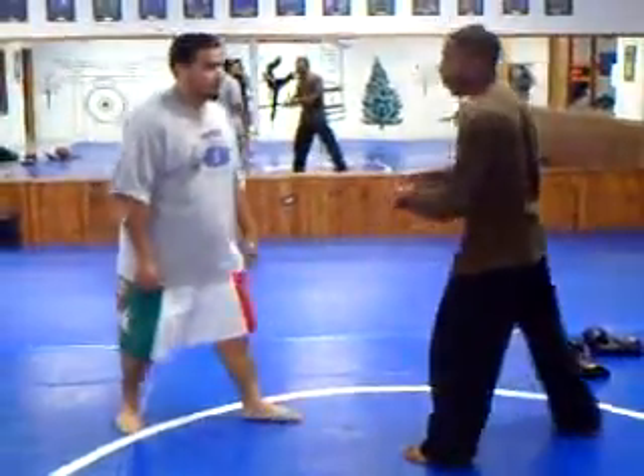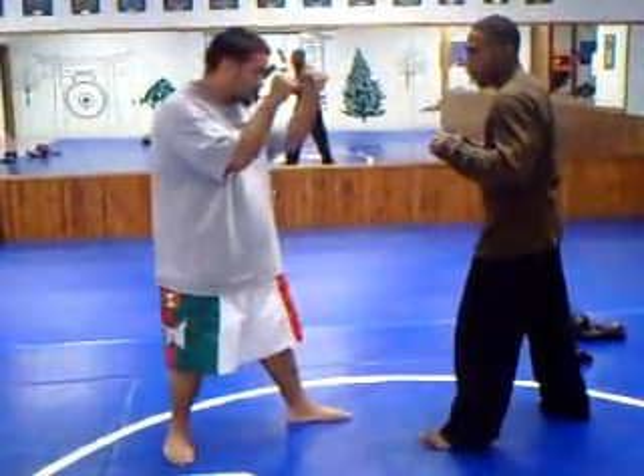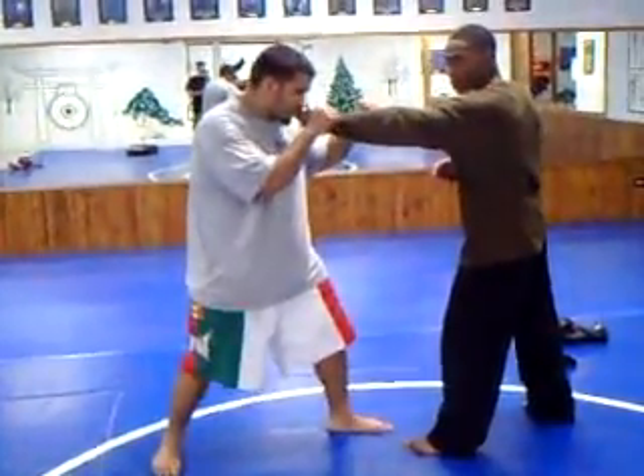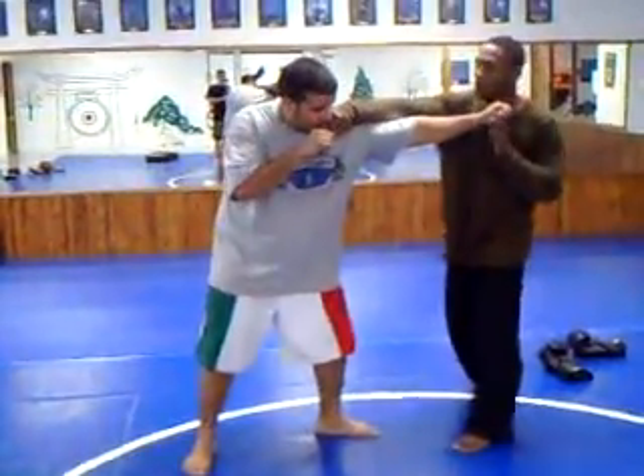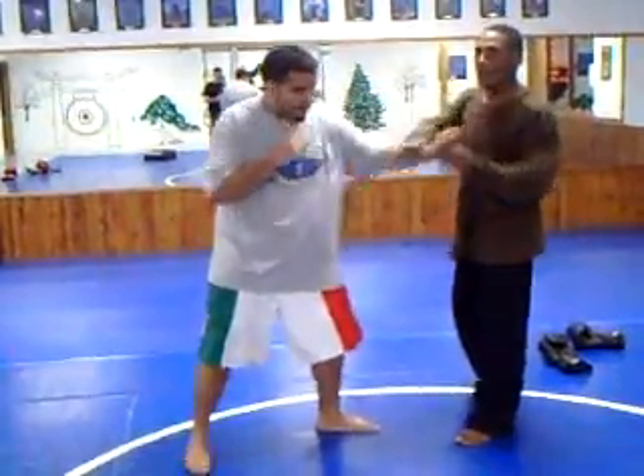It's very, very important that you keep the distance. If he's going to step in, all I have to do is stop him as he steps — boom — catch him with a cross and a straight jab. If he throws that jab at my head, boom, I bring him in. Got it?